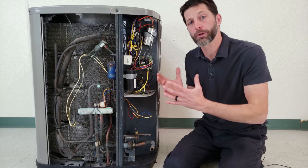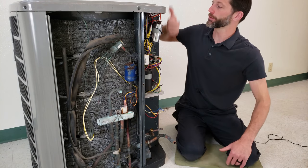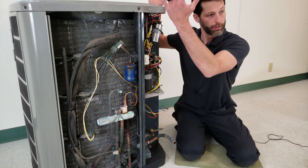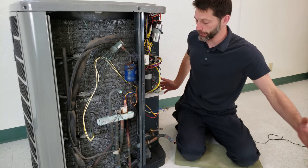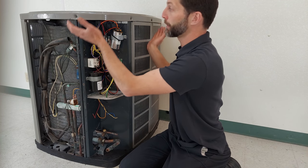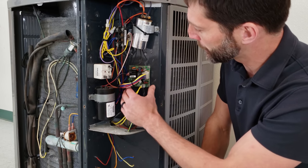Now we're going to move on to the electrical components. Up top here we have the outdoor unit fan. The outdoor unit fan pulls air in from the sides and pushes it out the top. In heating mode, you're pulling heat across the coil and the refrigerant's job is to absorb that heat. During air conditioning mode, you're pulling low temperature air across the high temperature fins because you have high temperature refrigerant flowing through them, and high temperature air exits as the refrigerant rejects heat into the air.